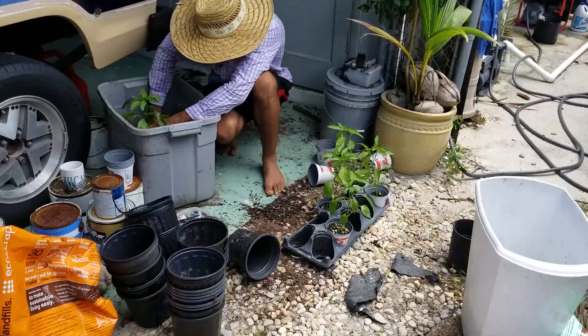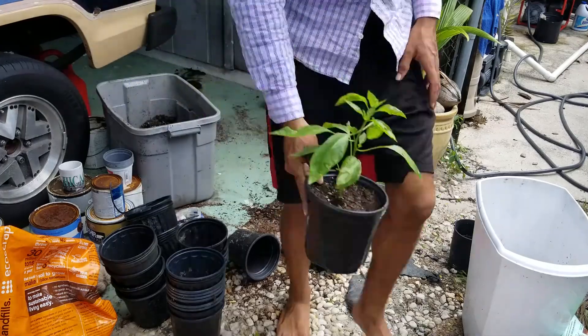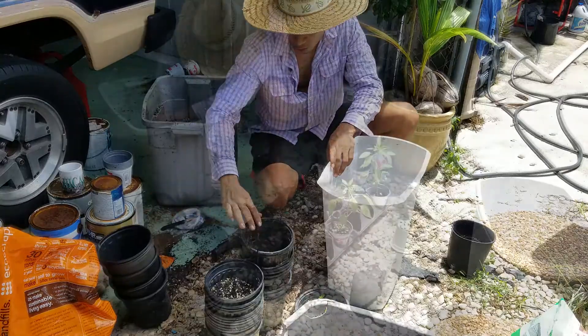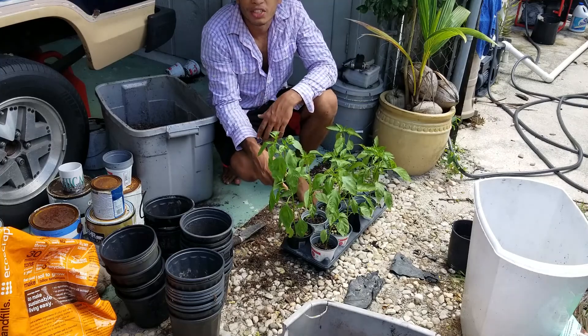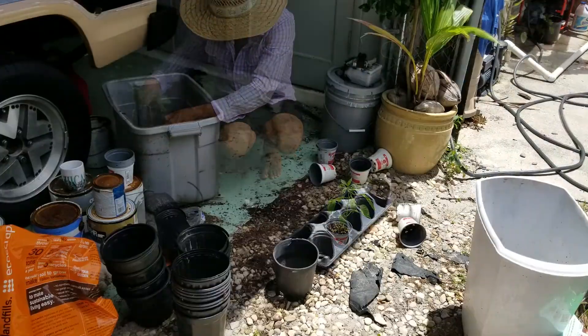We're going to rinse the pots out just to get rid of any bacteria or anything. Normally you'd want to do that with bleach or something like that, but none of my plants are showing any signs of sickness, so a little bit of water to get the old dirt out will do. I have my first set right here, and as always we're just going to fast forward so you guys don't have to sit and watch me transplant all these plants.